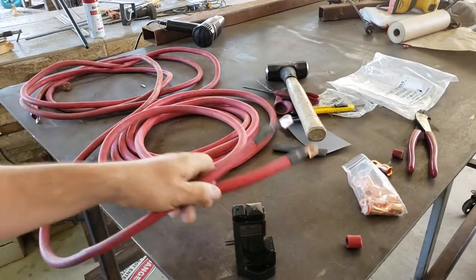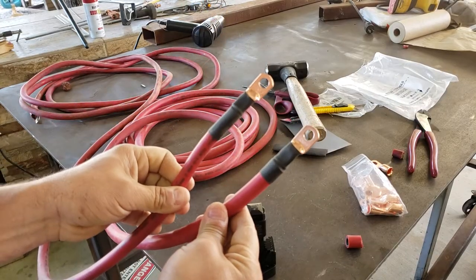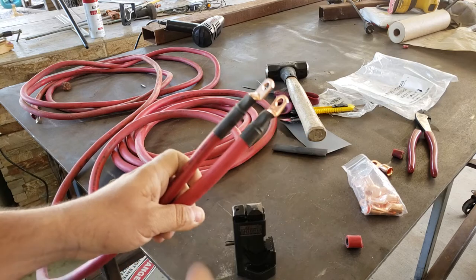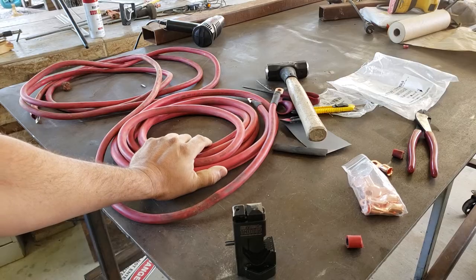Alright guys, I hope you enjoyed the video — that's how you build professional-looking car audio cables, welding leads, or just wire connectors for thick cables. See you on the next video, guys. Thank you for watching!